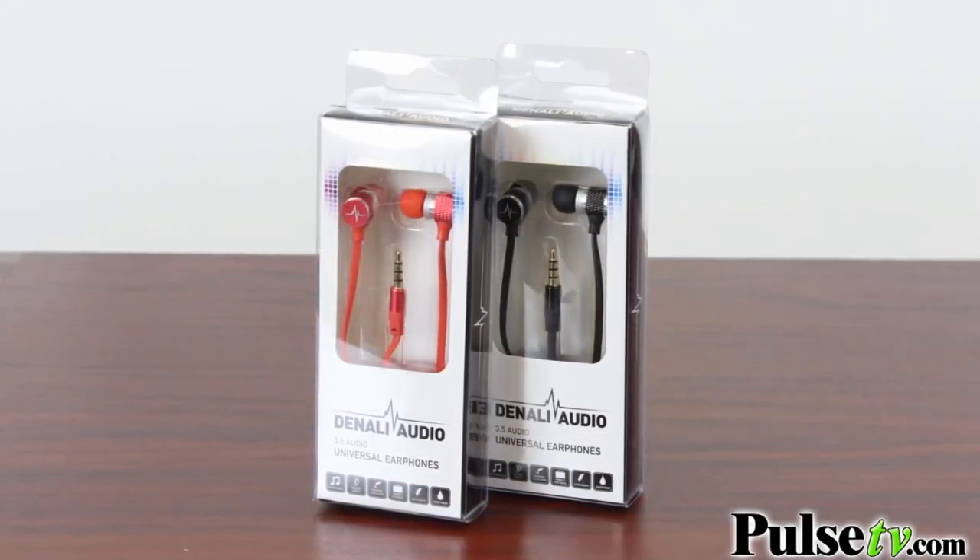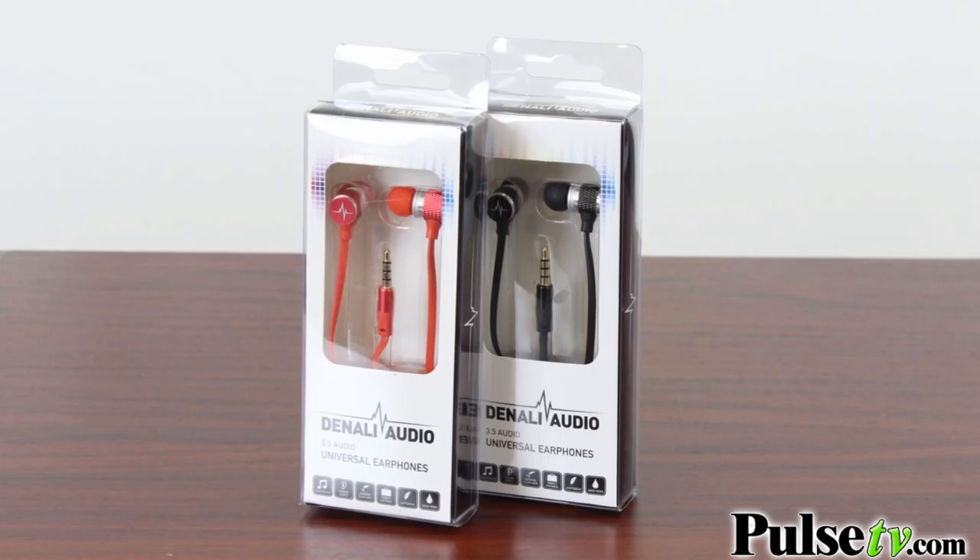These are great for travel. The 3.5 millimeter cord is universal — you can plug it into mp3 players, smartphones, tablets, whatever you have. We actually have a color choice available as well: a really nice red or traditional black. It's your choice. Head on over to the site and grab yours today.